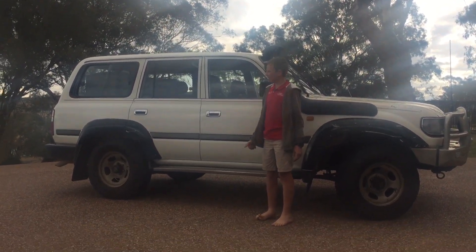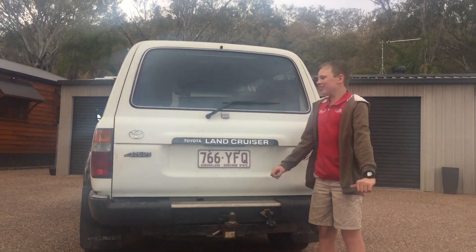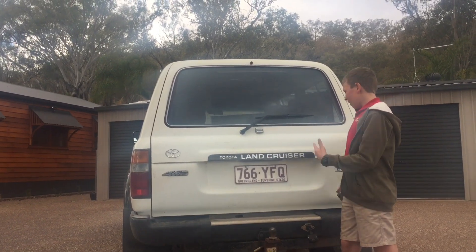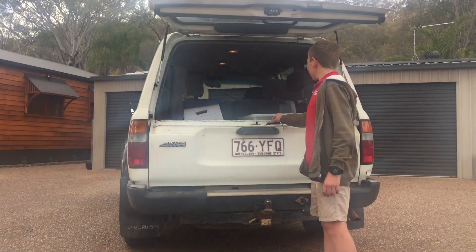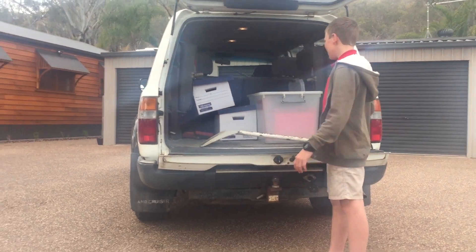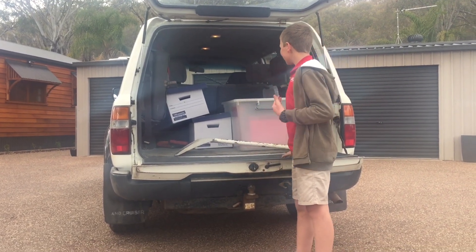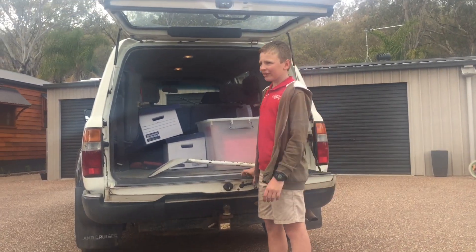At the back of the 80 series, this is going to get a touring kit out — you'll probably either get a set of rear drawers or a couple of space cases, and it's going to get a fridge in the back as well. Up the back there's a rear door with a characteristic dent. It's full of stuff for the moment but it's going to get a full touring kit setup.